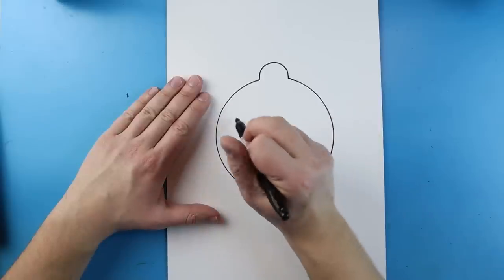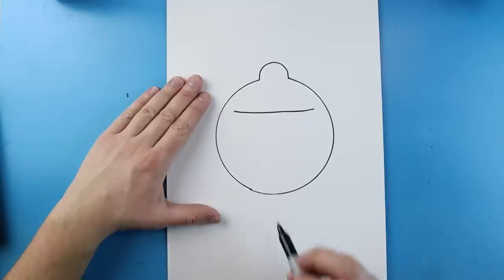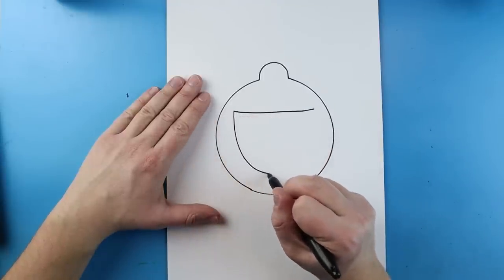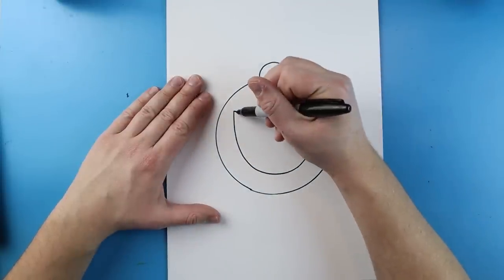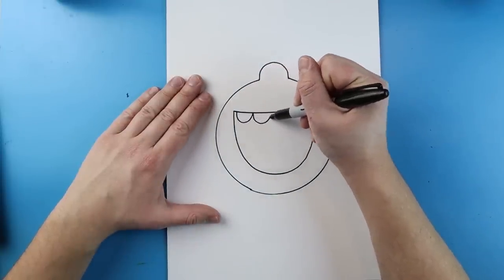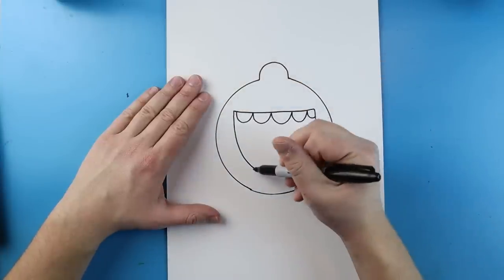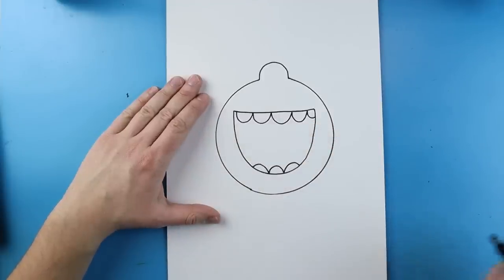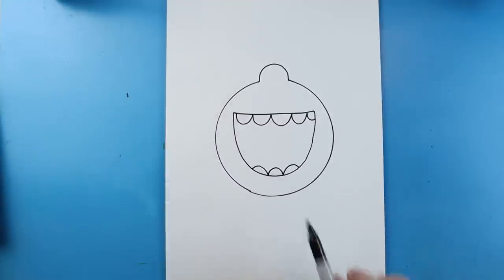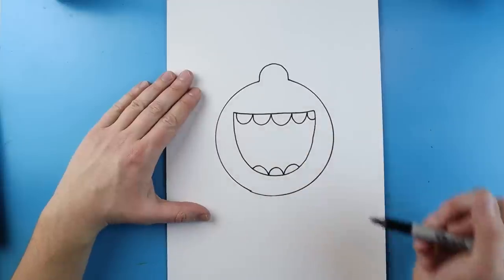Next we want to draw the mouth. It's very easy — just go ahead and draw a line that goes straight across, then add a nice big smiley face. I like to add a few teeth: just make a few little round teeth right along the top, and then you can also put a few at the bottom as well. I'm not going to add a tongue here because we're going to add that with paper later, but if you want to you can draw a tongue in if you'd like.